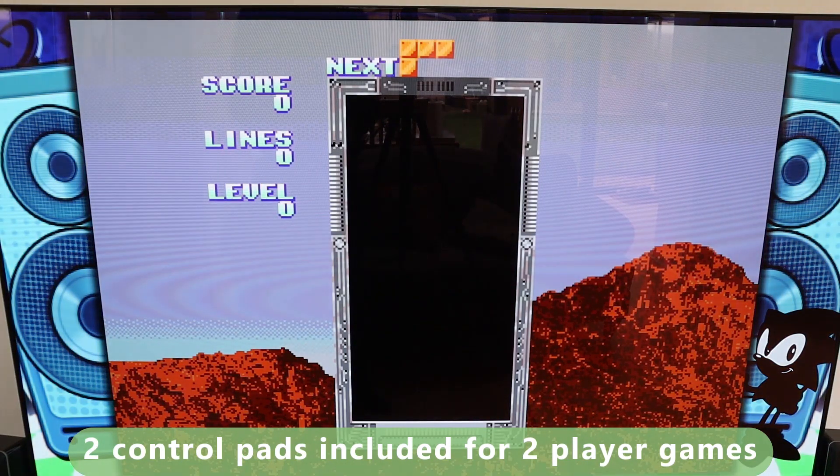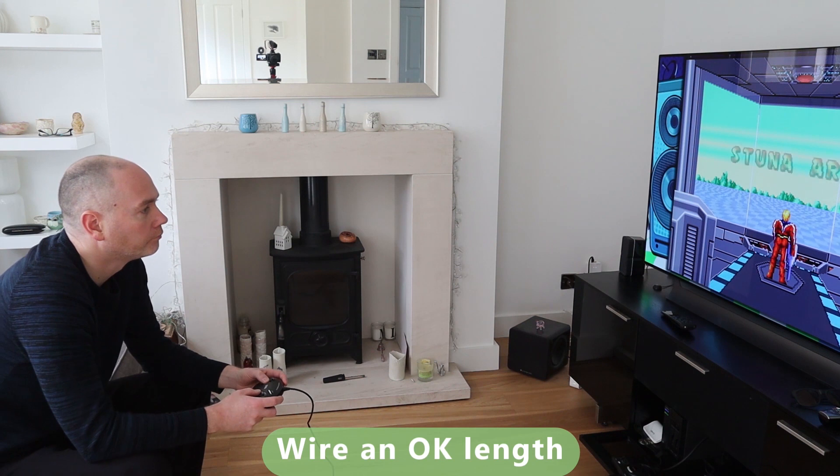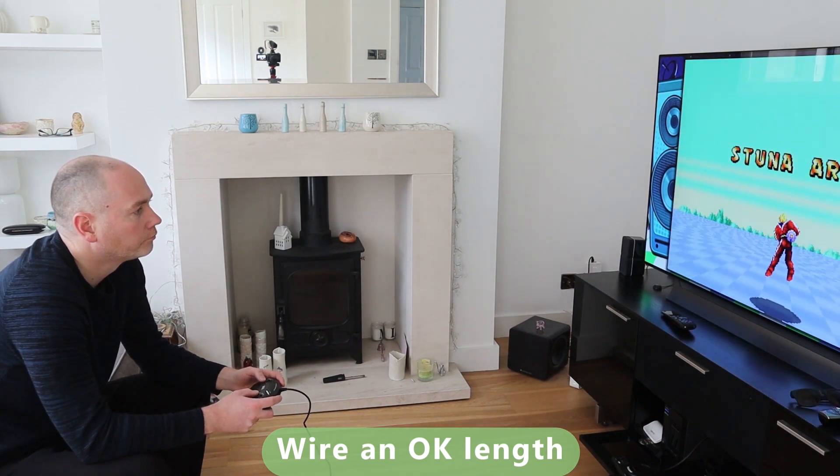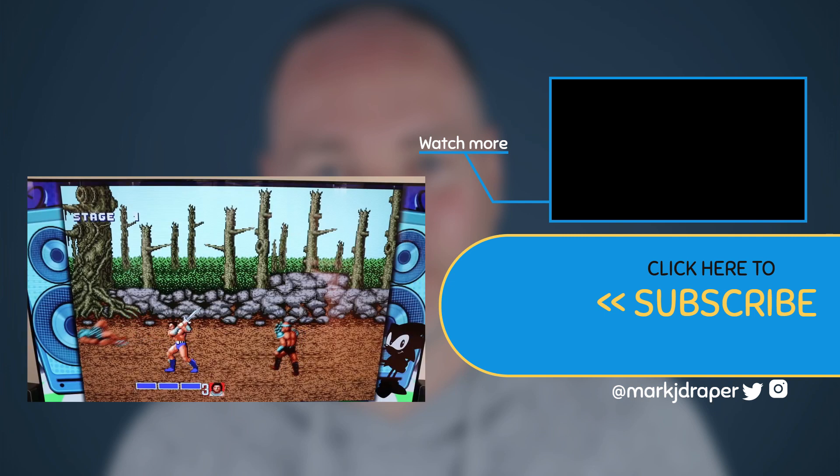It does come with two controllers if you want to play two player, and they are wired controllers so they come with a decent length. I would have to sit forward to make sure I'm not stretching the wire, but this takes me back to the days when you had to sit on the floor to get close to the console.